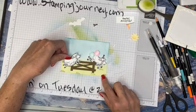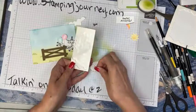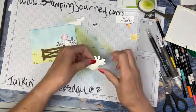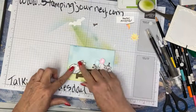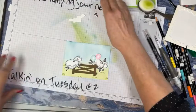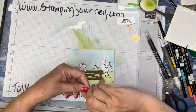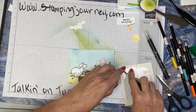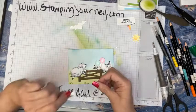Here's my other little sheep — he's going to go up here because he's jumping. I'm going to put dimensionals on him: two on his butt and one on his head, and the rest goes over the fence. He's going right here — he's jumping after his friend. He's going to have a party hat on too. Because this sheep is bumped up with a dimensional, I'm going to use a little mini dimensional on the hat, then put it on our guy.